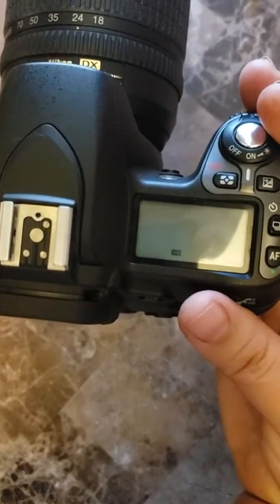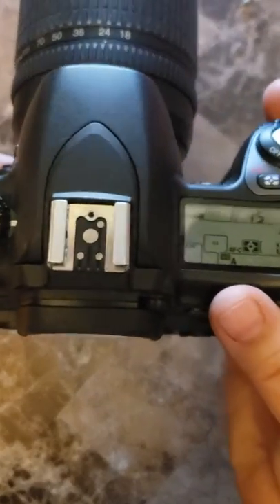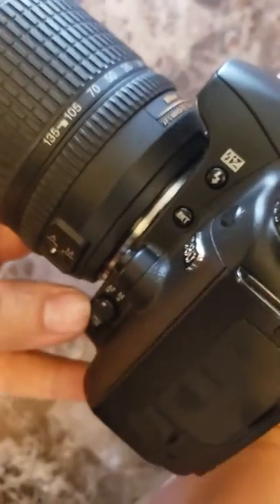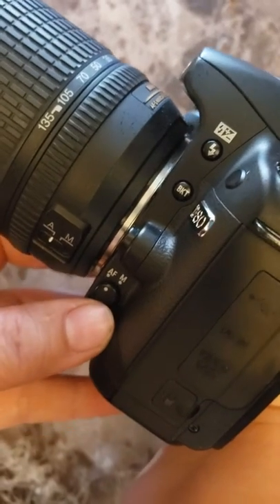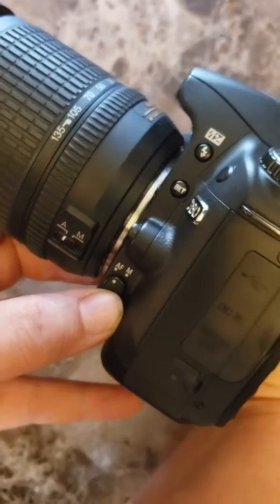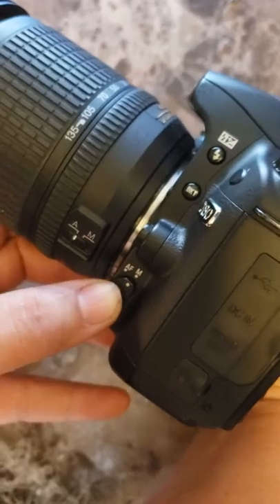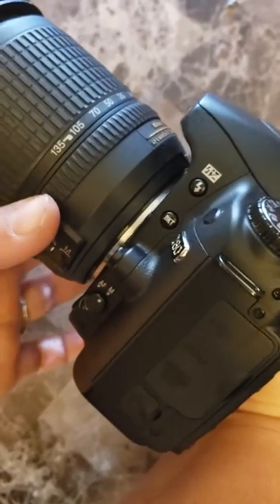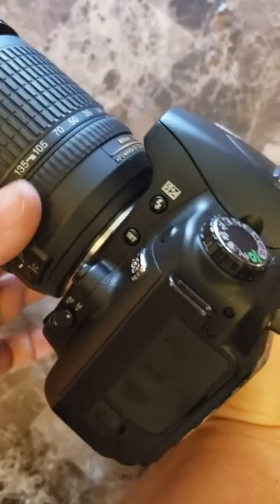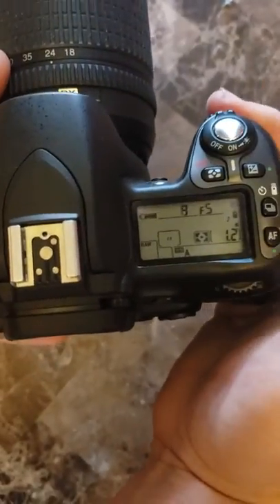I'm going to leave it in automatic mode for right now. On the side is the automatic focus and manual focus. In order to manually focus you're going to switch it to the manual position and you're going to use this little dial right here to focus on an object, and that is how you use the Nikon D80 in those settings.